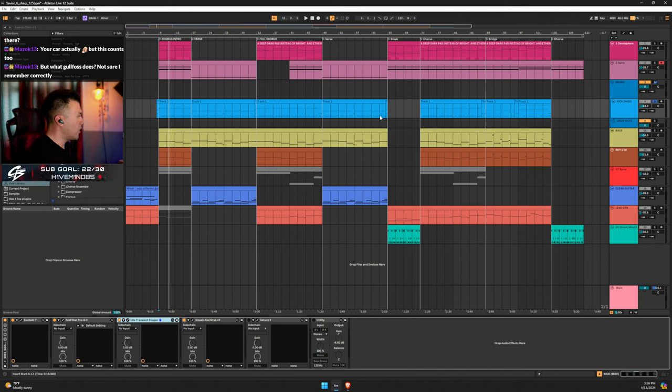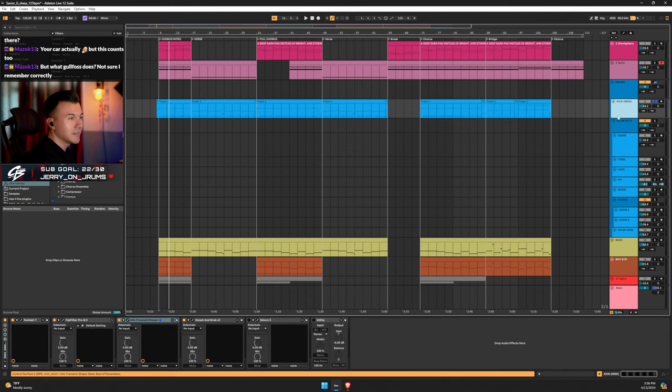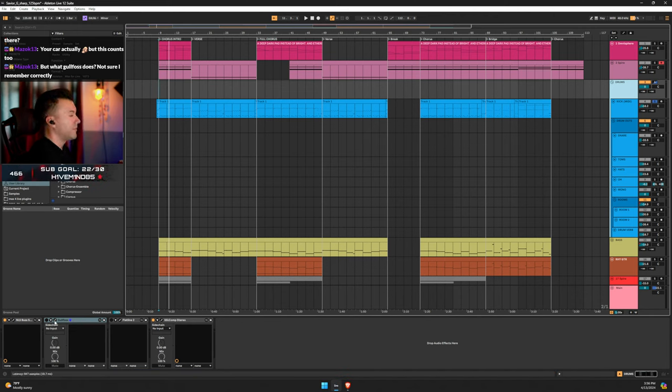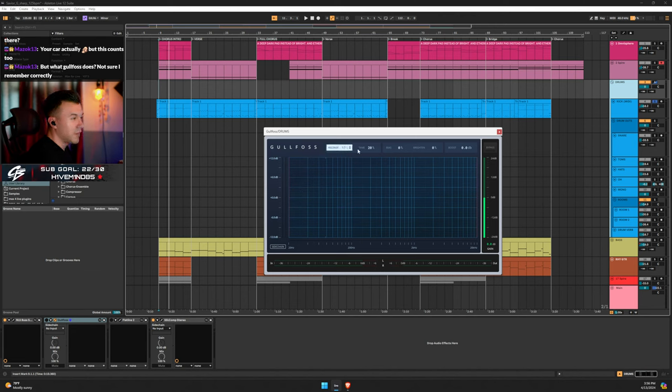What does Goldfoss do? It's kind of like an auto-EQ but that's not exactly what it is. It analyzes whatever you put it on. These are Nolly settings — recover at 17, tame at 20. They're the go-to settings I just put it at. I love this plugin.